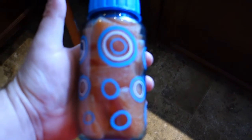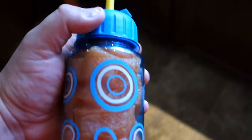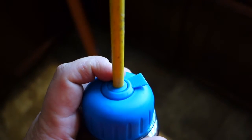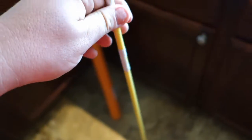Hey guys, today we're going to do a quick video — hopefully under one minute — and just install a water level indicator. It's real simple. Go to Dollar Tree, get yourself one of these little juice bottles, cut off the plastic part, then drill a hole just a little bit smaller than this rod. The rod is just a simple driveway marker made out of fiberglass.